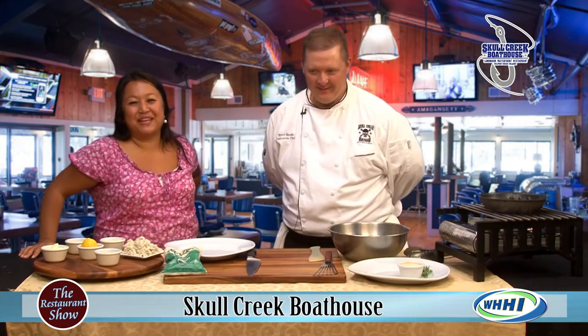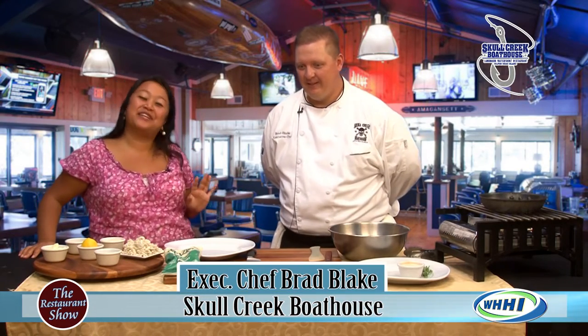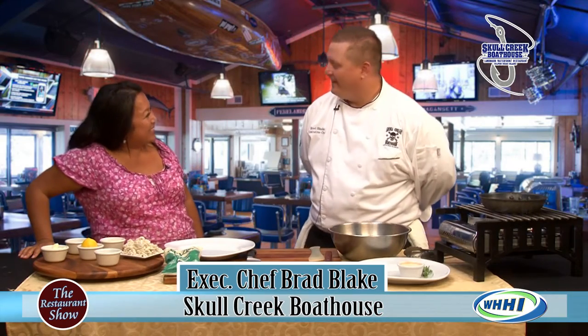Hey, everyone. Welcome back. We are going to finish up today with such a treat. We have executive chef Brad Blake from Skull Creek Boat House. So excited to have you.